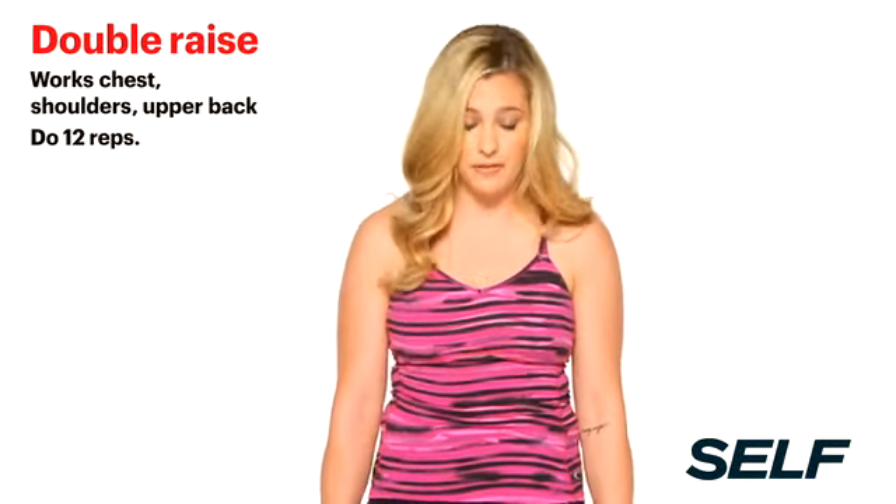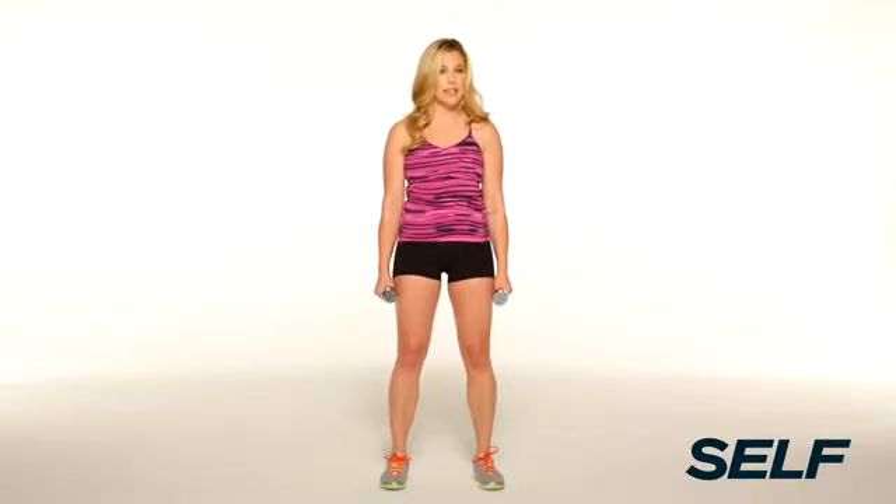This next move is great for defining super sexy shoulders. You're going to stand with your feet about hip-width apart, slight bend in the knees, a dumbbell in each hand. Then you're going to raise one to the side and one in front of you until they're parallel to the floor and about shoulder height, alternating each time, exhaling on the way up. Keep it up, guys — you're doing great.